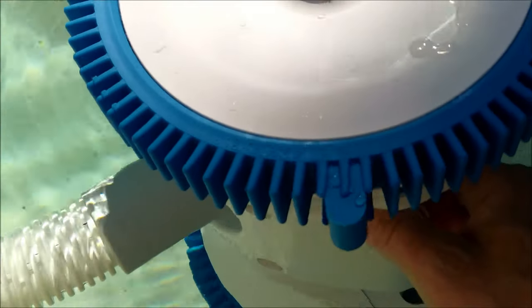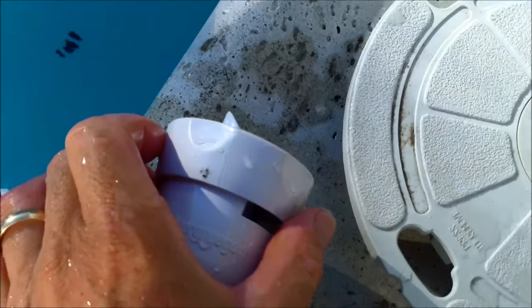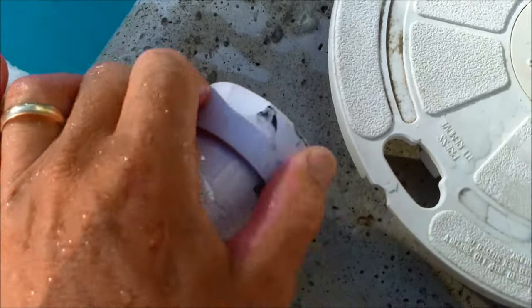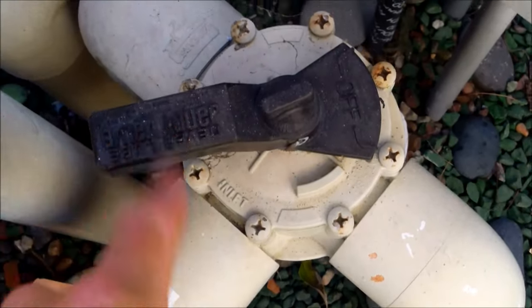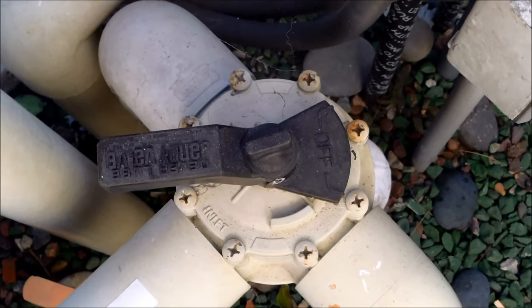If the RPMs are too low, the cleaner won't get full coverage of the pool and may not get up from the deep end to the shallow end — that's why RPMs are critical. If you have too many RPMs, the cleaner may come out of the pool. With the skimmer attachment, adjust it down or up to achieve the correct 11 to 13 RPM range.